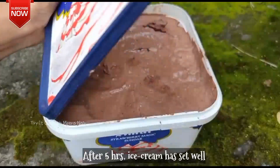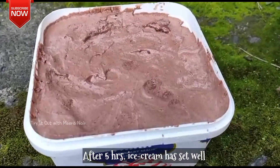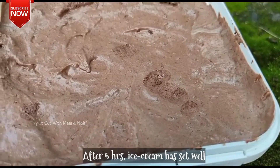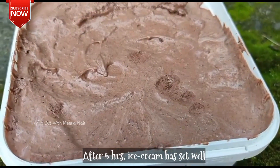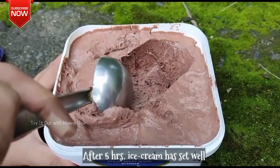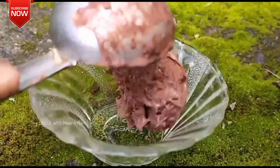Look how perfect the ice cream is set, right? It has a good consistency — frozen chocolate ice cream with a perfect texture.